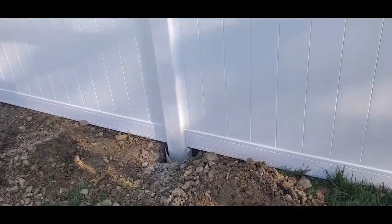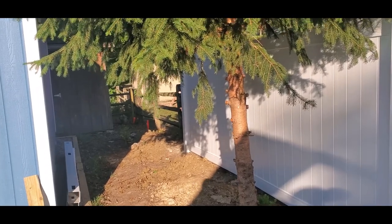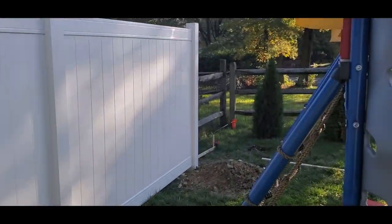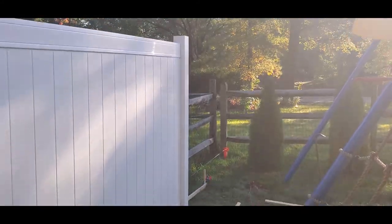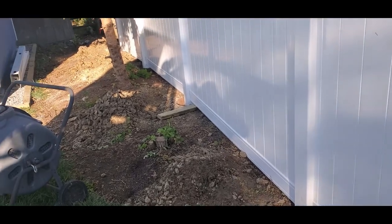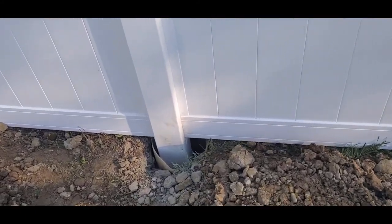Day two of the fence install — made a little bit of progress. We ended up getting about five panels put in yesterday. I've got about three more panels to go and one first hole that hasn't been dug yet. There are different methods to doing this and I was planning based on YouTube videos.